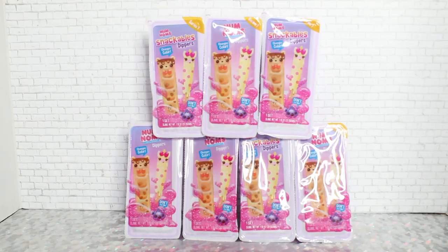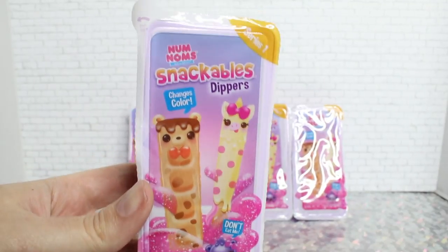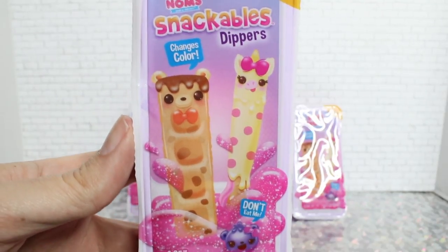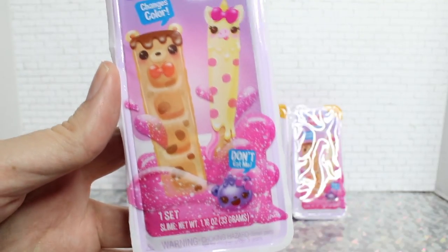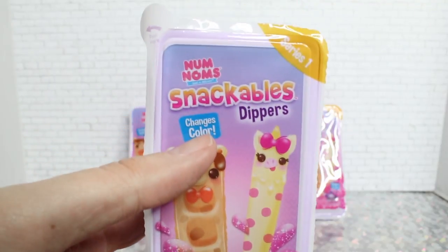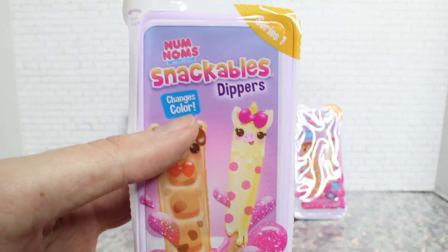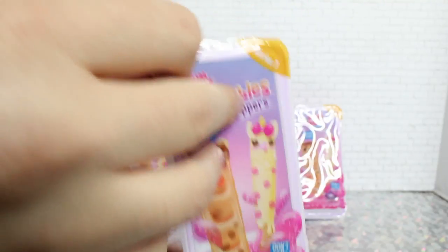These are priced at $6.88 if you find them at Walmart, and $6.99 at Target. Here we have our first Num Noms Snackables Dippers blind box. As you can see, the packaging is adorable — it has two of the characters on the front. One of them looks like a little waffle dipper and the other one reminds me of Pocky. I love the design on these. There's a warning that you should not be eating these, and only some of the figures found inside change color. We'll experiment with that on camera.